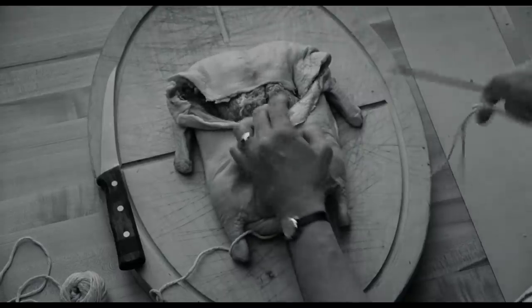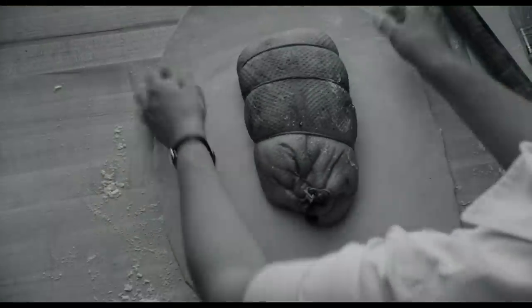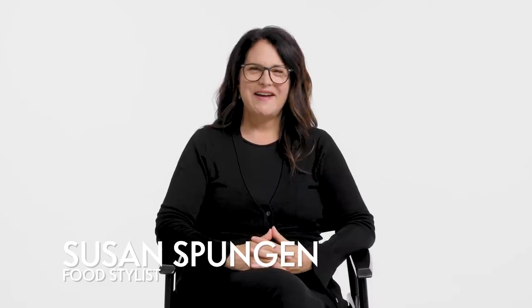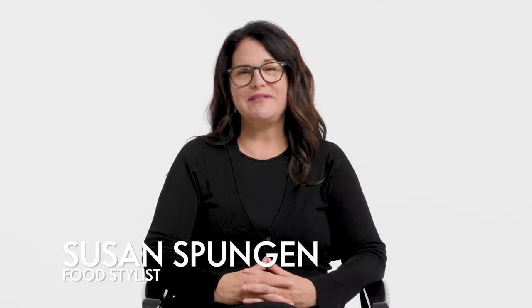I was the food stylist on Julie and Julia, and the hand double for Meryl Streep in this film. In the black and white segments, those are actually my hands — I had on Meryl Streep's watch and her shirt. And that's me sewing up the duck. Hey, Vanity Fair, I'm Susan Spungen. Today I'll be reviewing food styling in TV and film.